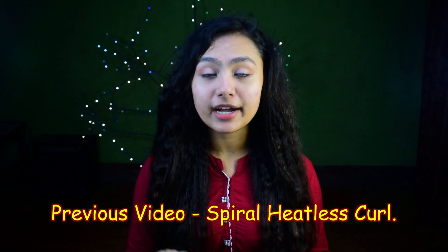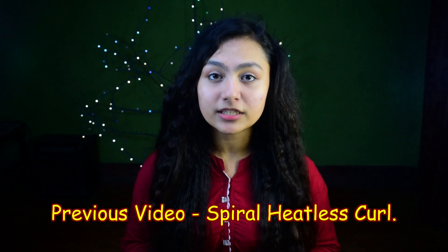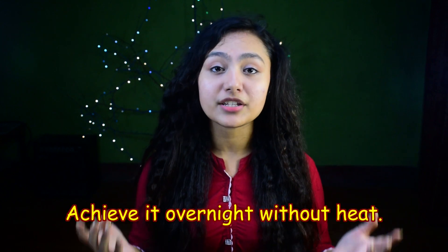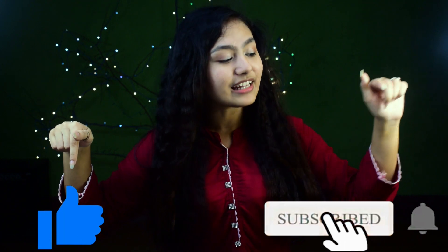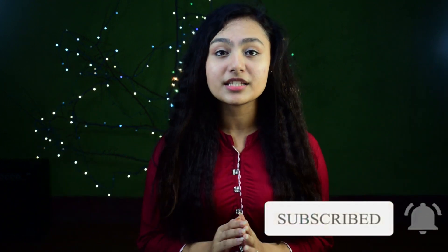Thank you so much for staying with me till the end. In my previous video I have also made spiral heatless curls, and the key point is that you can achieve curls overnight without any heat. You can check the description box below for more information. Do not forget to like, hit the red subscribe button and the bell icon. If you have any suggestions, feel free to comment. Until then, stay safe, stay healthy, stay happy. Bye!